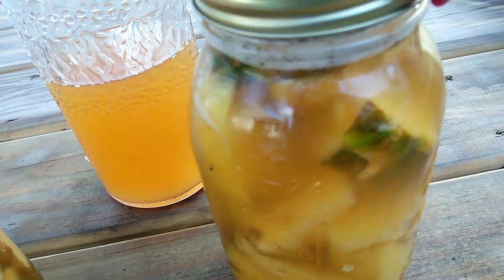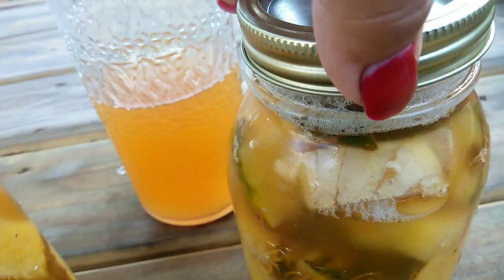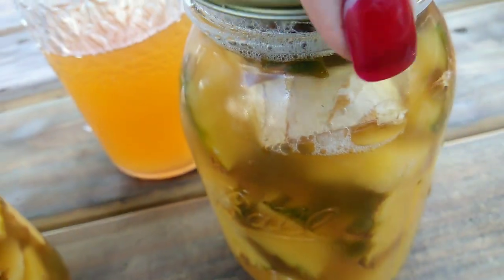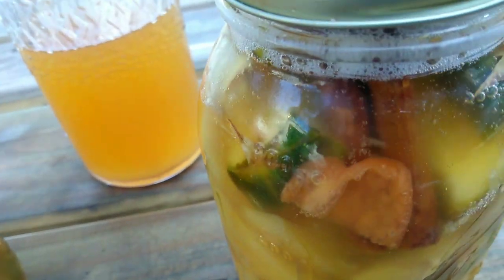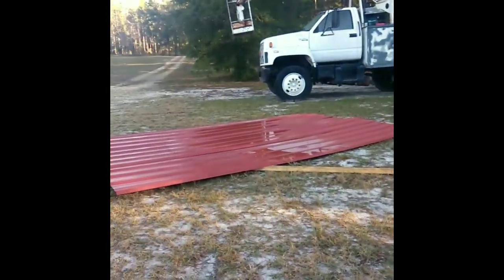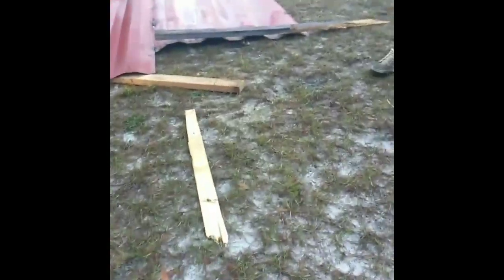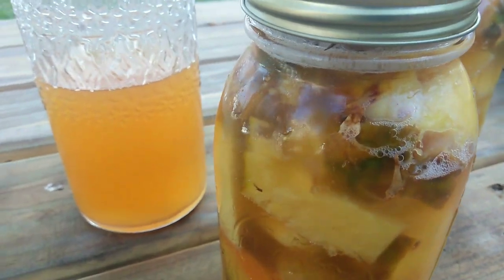Hey guys, welcome back to my channel. Today we're going to be doing the second part of the pineapple tapache fermented drink. Sorry I couldn't get this video out sooner — for those who do not know, we had a tornado hit the farm and take out one of our buildings. I'm leaving a clip here so you can see the damage. We made a storm damage video; I would appreciate it if you would check it out. Everything is fine and okay right now, so let's get started.